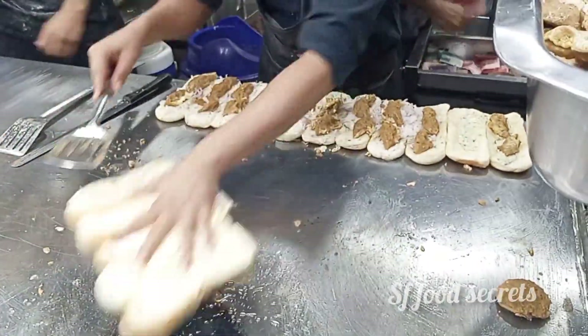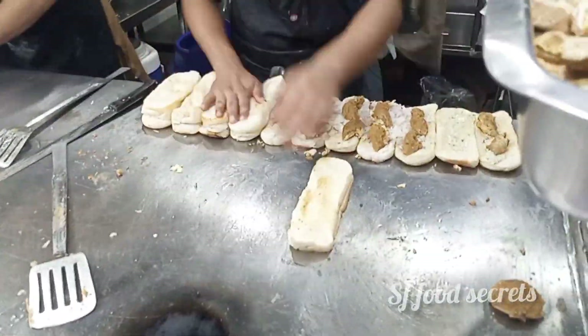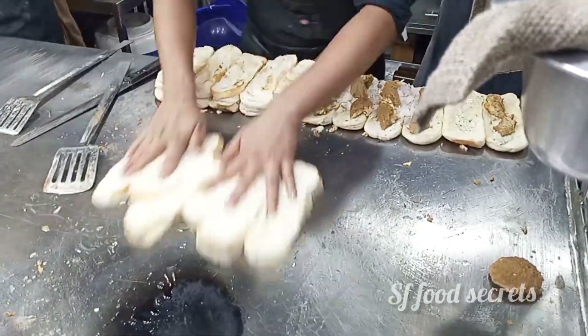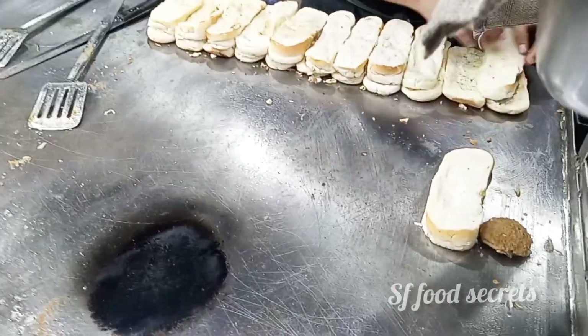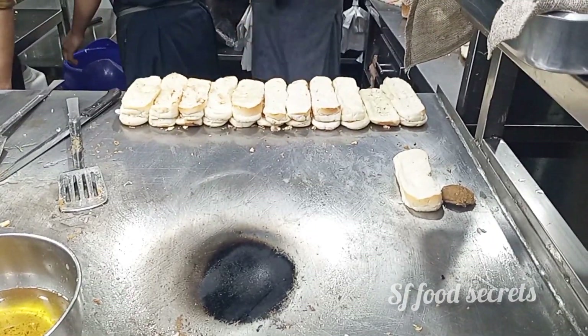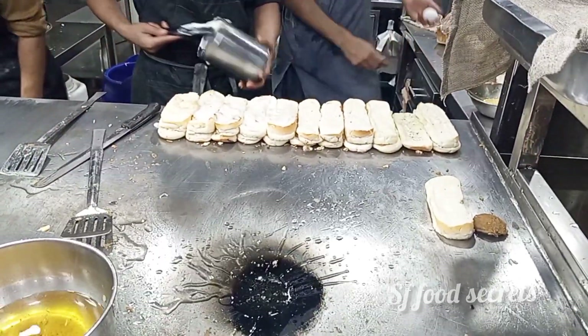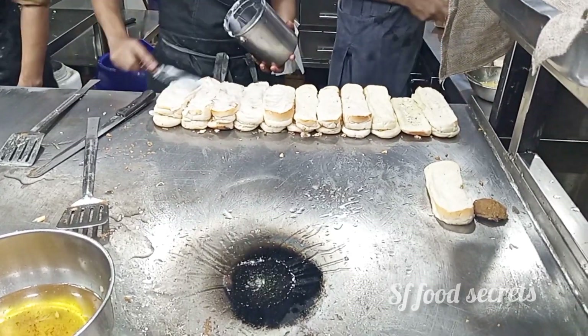For the second layer, they added a little oil and a little shake, then they put it on the second layer. They had to put it in the second layer, and the second layer had a little mayonnaise.